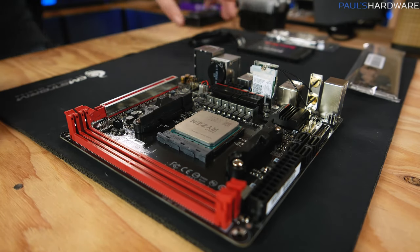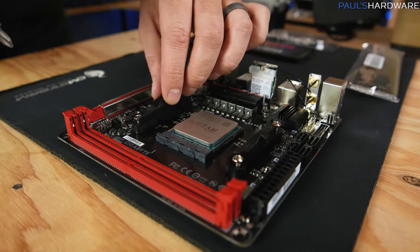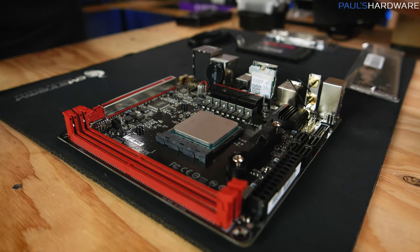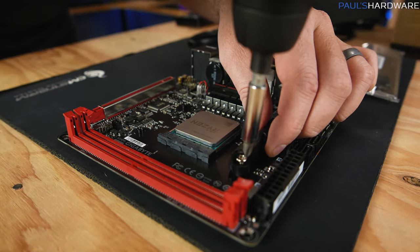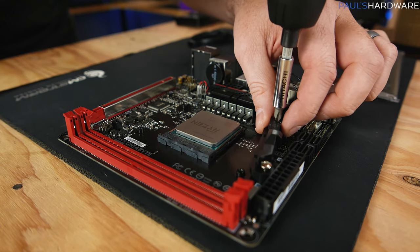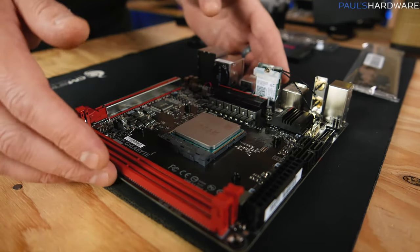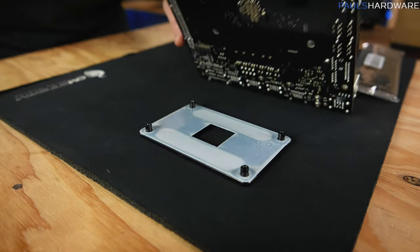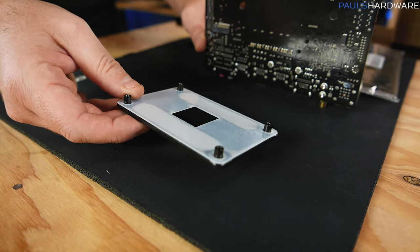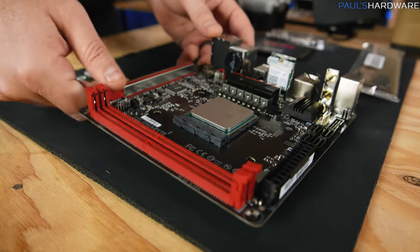Once it drops in, go ahead and lower that little lever arm — that will hold it in place. It's secure enough for us to move on to the next step, which is getting the heatsink fan ready to mount. I've added an electric screwdriver — just cheating a little bit. This mount for the AM4 socket comes with four screws and a couple of little plastic retention brackets. They screw into a backplate piece on the back of the motherboard. The backplate is what we're going to install the heatsink fan to, and it should stay in place. If you lay everything flat, it should all line up.